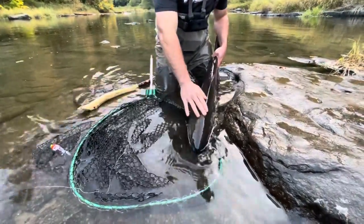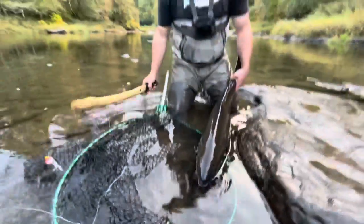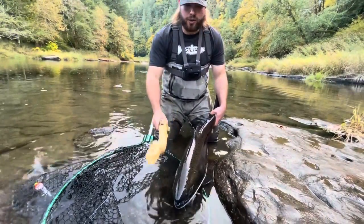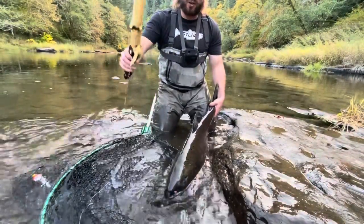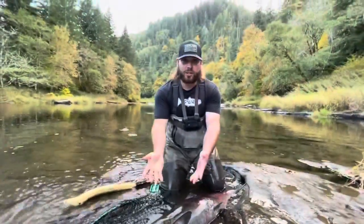You're going to take the fish and you want to hit them right here on the top of the head. Go ahead and take your stick and just give it a nice conk. I'm going to go ahead and bonk this fish. Give another one and she's dead.